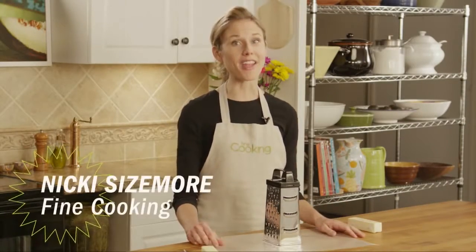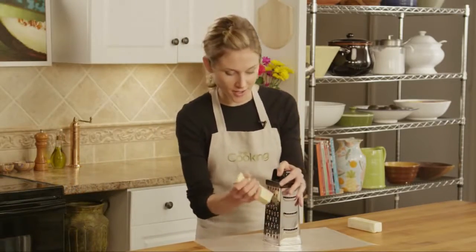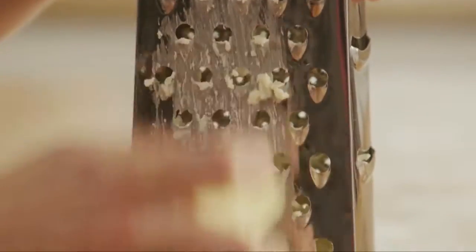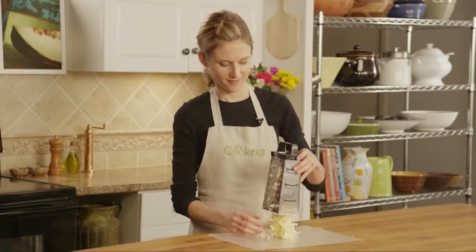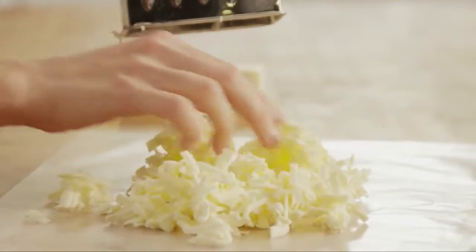This tip comes from Suzanne Campodonico of Menlo Park, California. All you do is take your butter out of the fridge or freezer and grate it on a cheese grater, just like you would a block of cheese. Now just spread out these little slivers of butter on a piece of wax paper and they'll soften up to room temperature in no time.